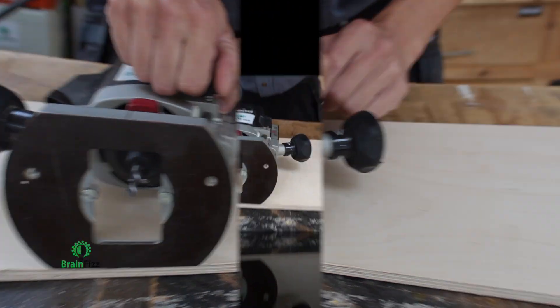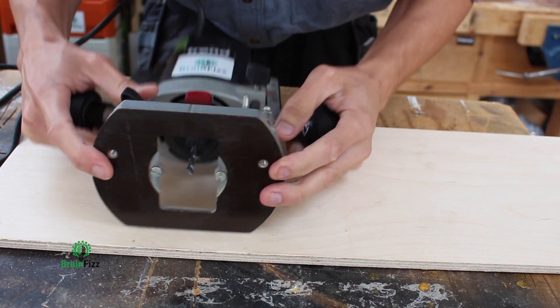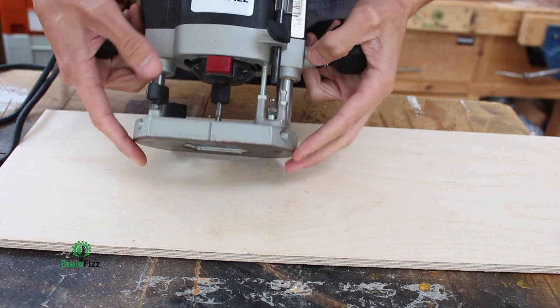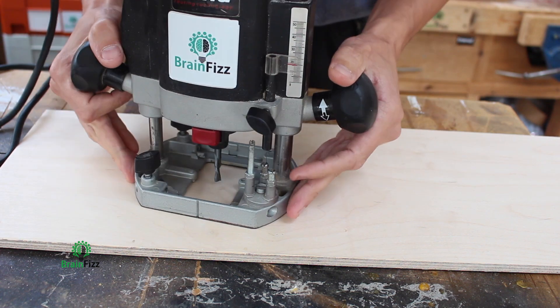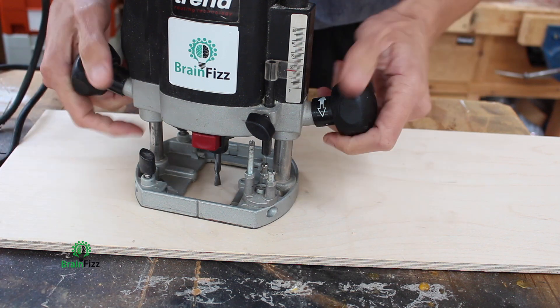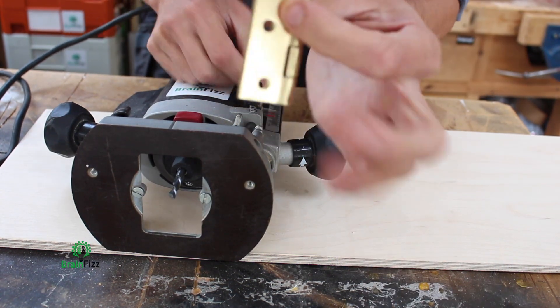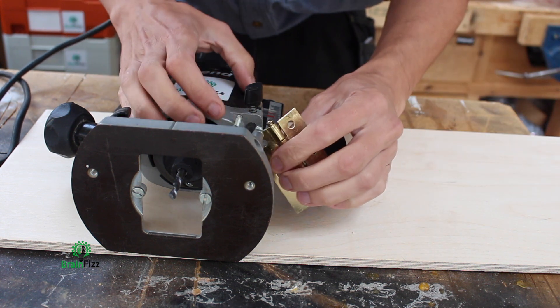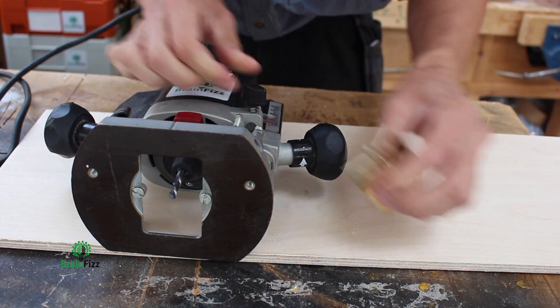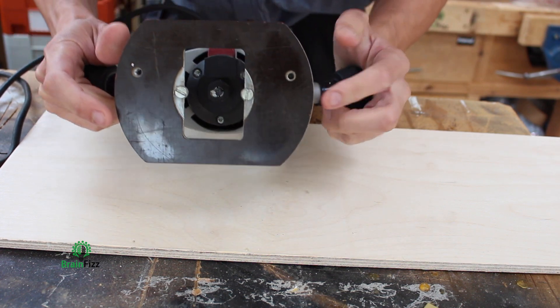Super quick, super easy. Let's say now we are putting hinges into a door or a door lining. Plunge the router down in contact with the material, unlock this bar, take the hinge that I'm using, put a hinge leaf in there, and now that will recess the exact depth of the hinge.